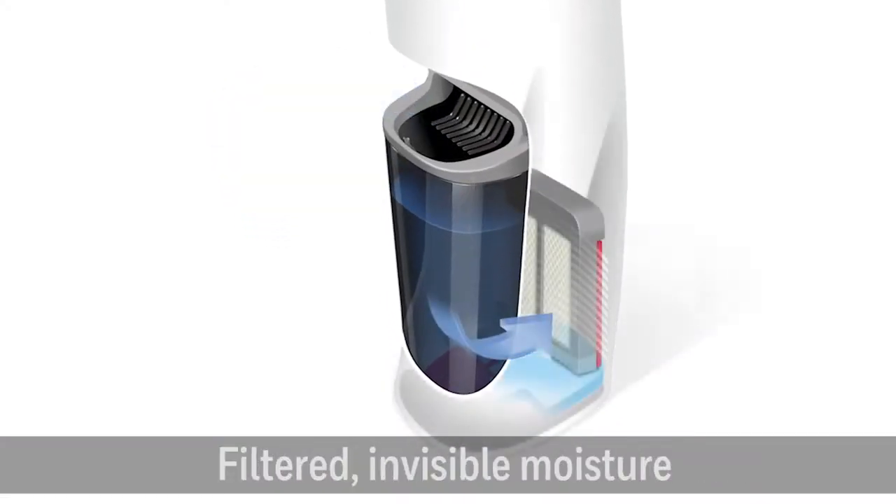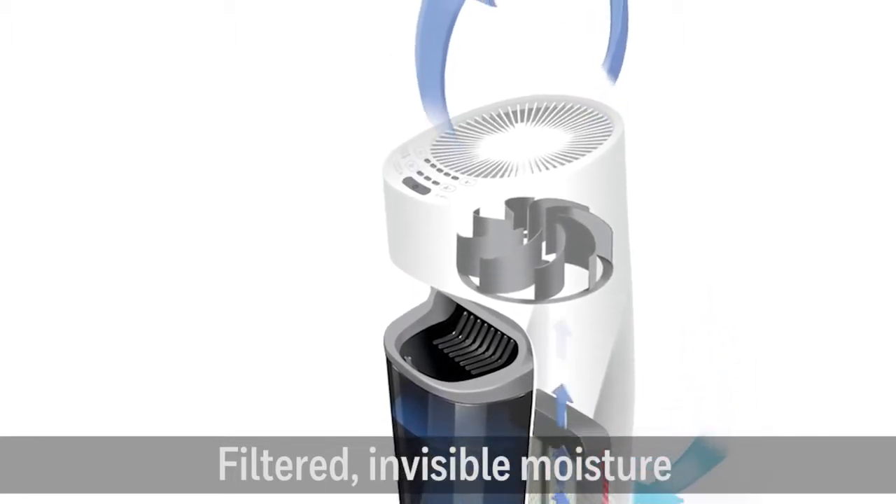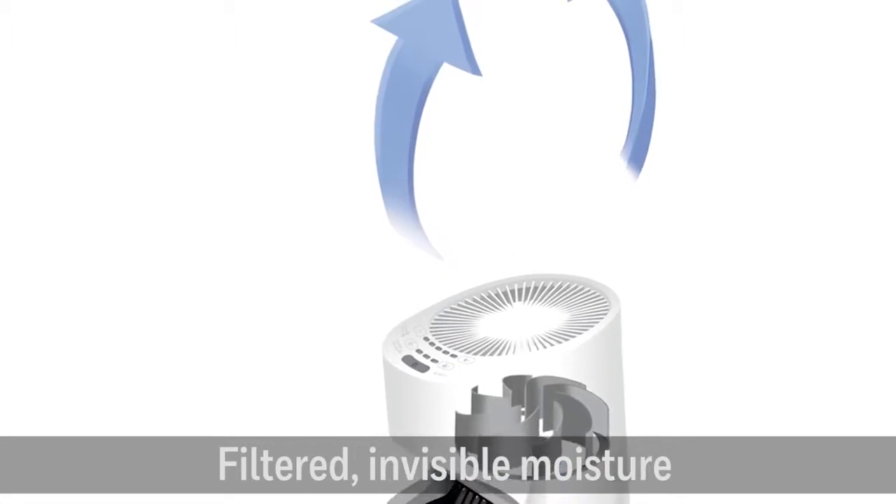The natural evaporative technology uses a wicking filter, which becomes saturated. Then a fan draws the cool and visible moisture into the room.